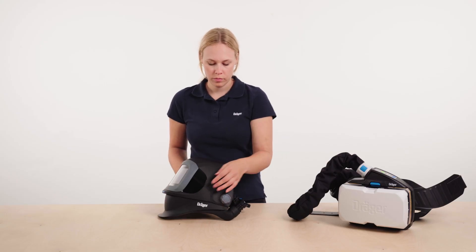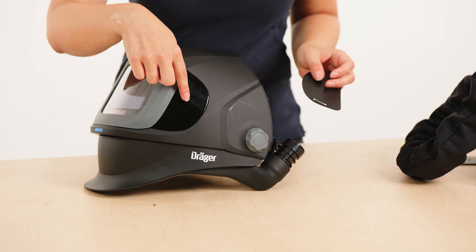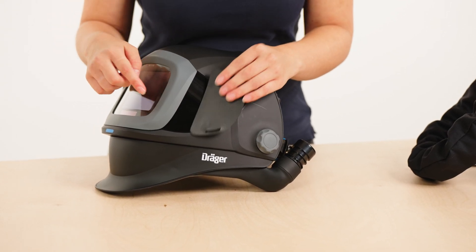Moreover, the side windows can be covered with a privacy flap. To do this, you must first remove the ADF module.